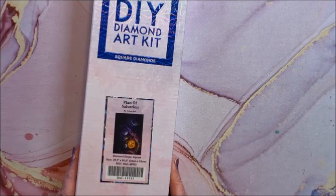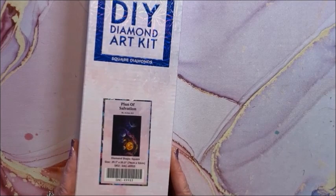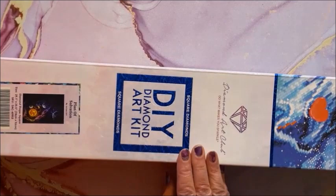We have Plan of Salvation — by Jojo's Art. You'll hear me say that quite a bit; Jojo's Art has quite a few diamond paintings with Diamond Art Club. This is a square and it is 74 by 52, so it is definitely a sideways landscape orientation.